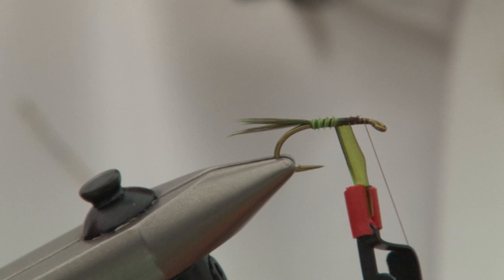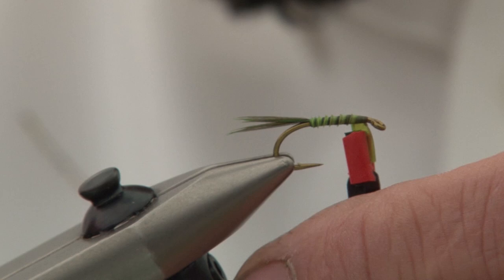I've tied in a turkey biot which is going to form the body. The reason I'm using turkey is because it's nice and wide and gives really good segmentation. You've got these nice wide stripes.